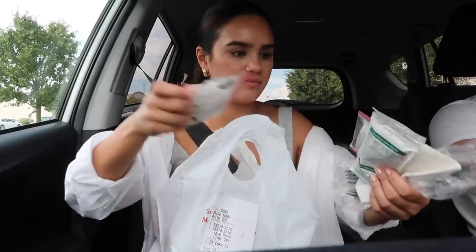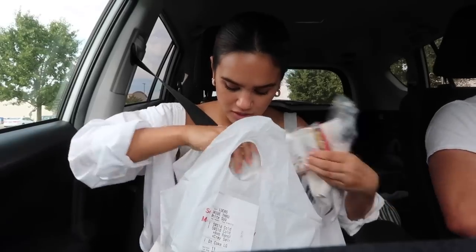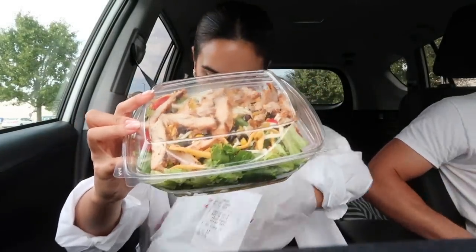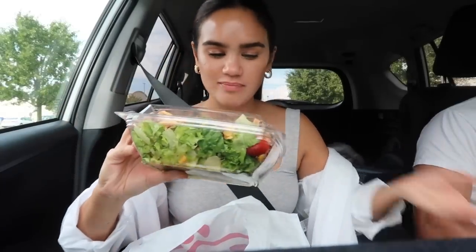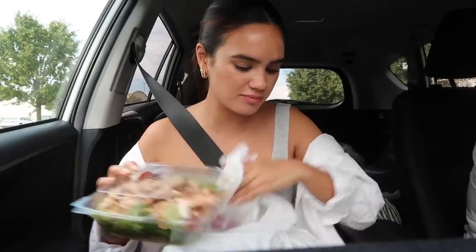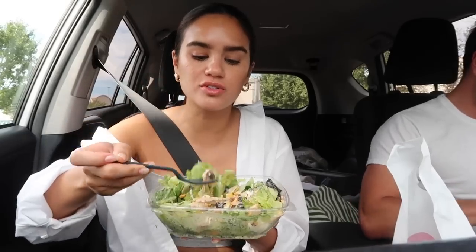We always get the southwest chicken salad here — it's amazing. It has a little spicy filet on it and spicy peppers too. It's one of my favorite lunches.